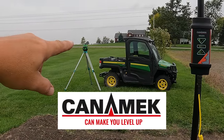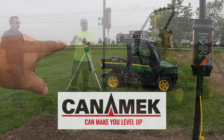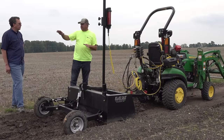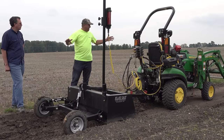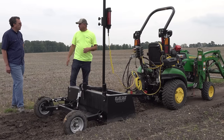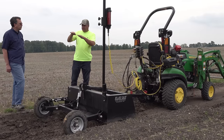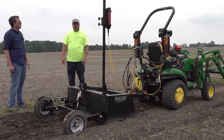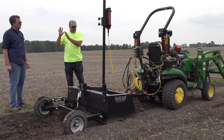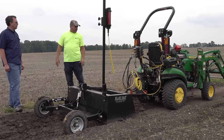This laser transmitter I'm trying now is from Canamec, and it actually allows me to set a percentage slope. I don't have any slope set in it today because I don't have much slope here, so I'm just trying to get this relatively level. But it allows me to set a slope and push a button to change the degrees of slope. Any transmitter will do — if they do slope, that's even better.